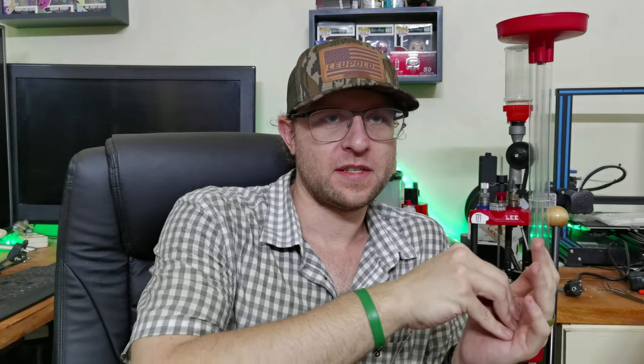Cover versus concealment: concealment is something that hides your position from the threat, whereas cover is something that is actually going to protect you from incoming projectiles. Using a car as an example, cars have a few very solid components — your mags, your brake discs, and your engine components — everything else is pretty much concealment.